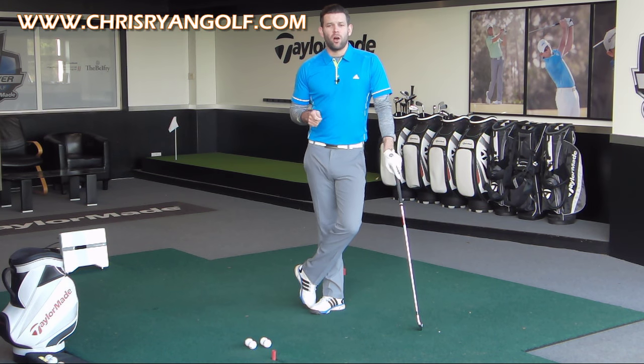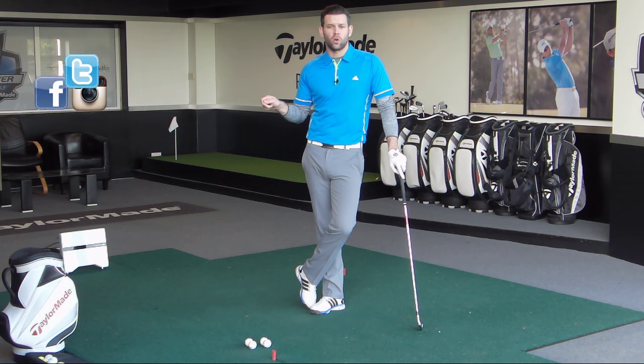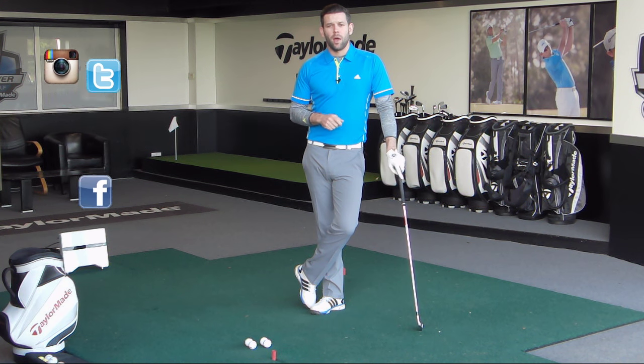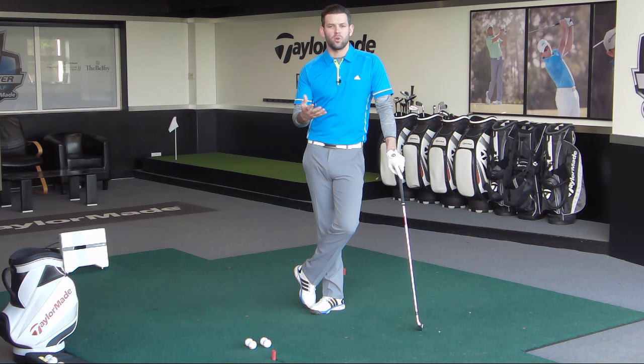Also make sure you follow me on my social media platforms — Facebook, Twitter and Instagram. The details should be in the corner of the screen. I'd like to hear from you some suggestions on videos you'd like me to film for YouTube. If you've got an issue with your golf or something you want explaining, let me know via one of those and hopefully we can do a video for you.